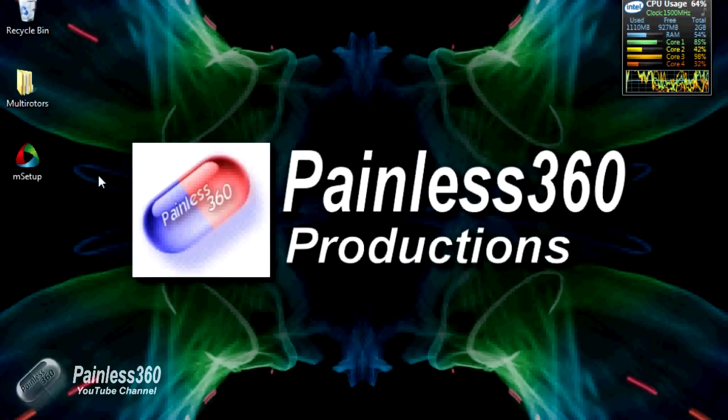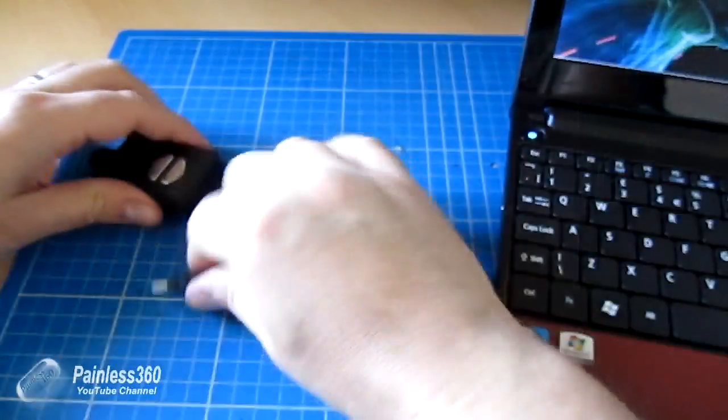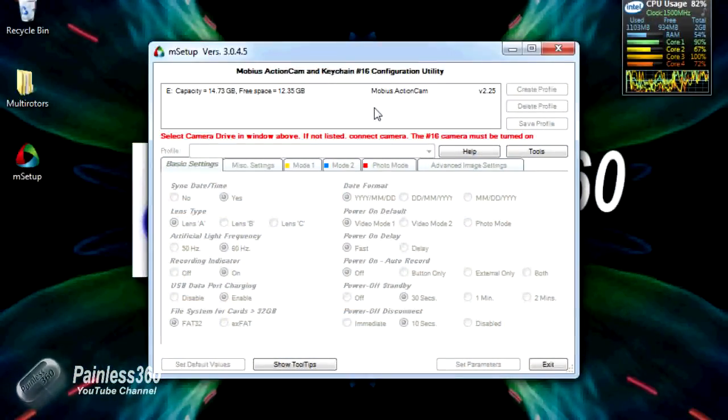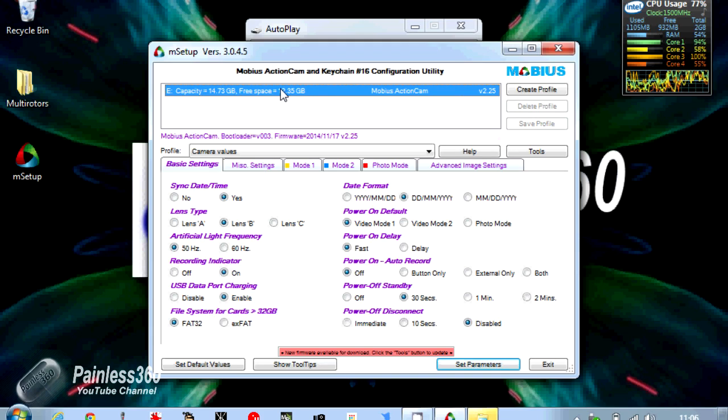On the desktop we have the msetup file we've just downloaded — drag it out of the zip and double-click to run it. Once it runs it'll show all of the things we can change, but we can see that it's not connected to anything yet. This is the point where we plug in the camera via USB cable, and once connected it appears at the top. Click on the camera that it can see and we have access to all the settings.